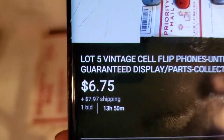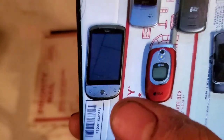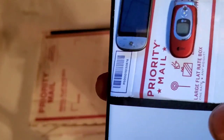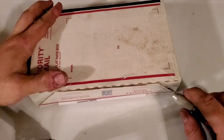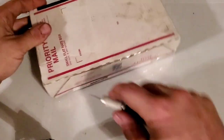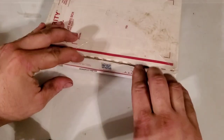Hey guys, welcome back to my video with Tony's phone collection. Today we're going to be unboxing a lot of phones that I ordered off eBay — six dollars and 75 cents, seven dollars and 97 cents to ship. They all look to be Alltel devices except for maybe this Hero, so hopefully it's an Alltel one. I do have a Sprint one, so if I can get an Alltel one that'd be really cool. These are all untested as well.